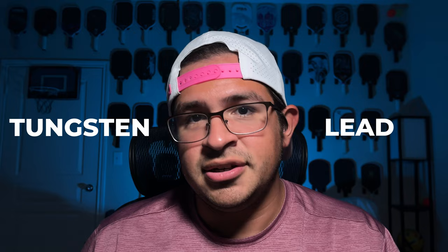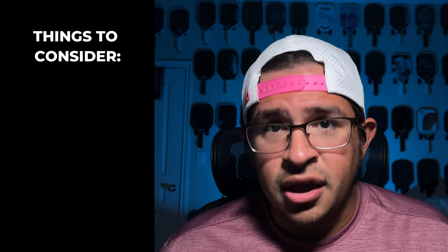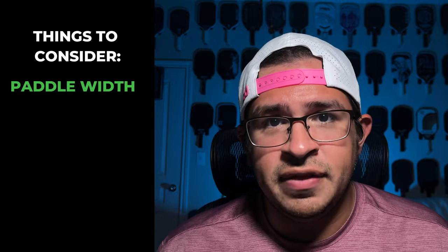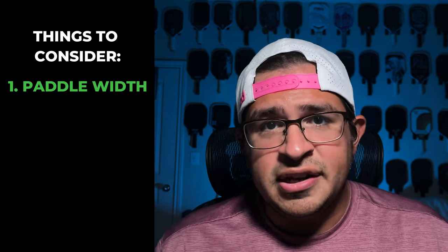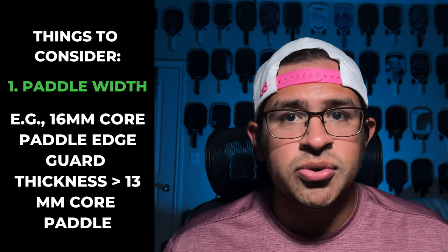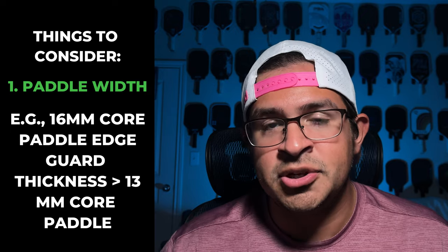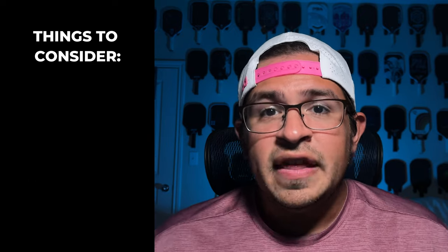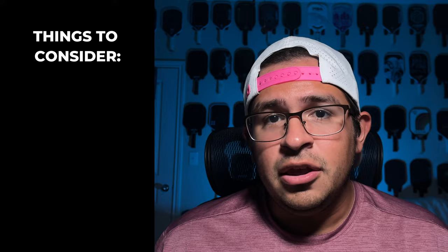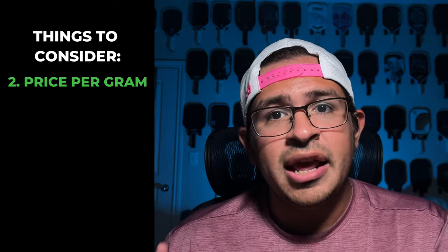In terms of materials for your weighted tape, the two primary most popular options are lead and tungsten. There are two main decisions you need to make regardless of which material you're getting. First and foremost is the width of the tape. A 13mm paddle is constructed thinner than a 16mm paddle and therefore has a thinner edge guard, making it more suitable for tungsten or thin lead strip tapes as opposed to the big lead tape rolls, which are a lot thicker. And if you really care about getting a good deal, you need to evaluate bang for your buck in terms of the number of grams of weight you're getting for the price.